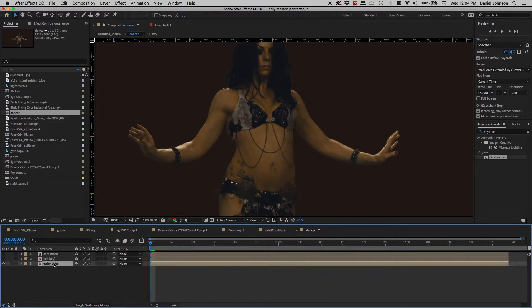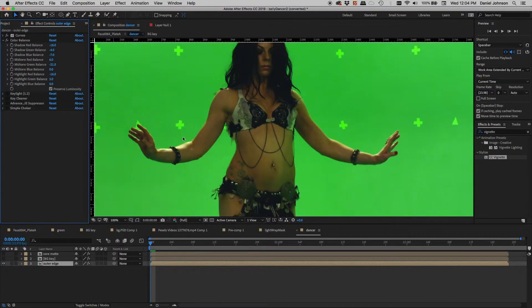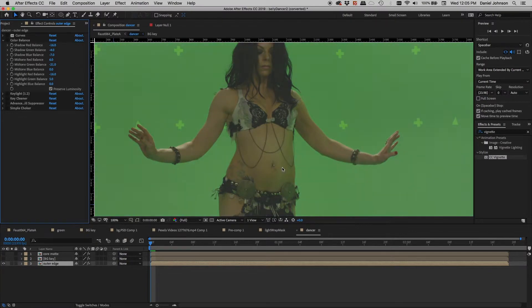Let's take a look at why I'm using three different layers. This is basically the same footage with different keying and also some rotoscoping. I'll turn these off and go to the background key and look at the effects. You can see Key Light, Key Cleaner, and Advanced Spill Suppressor. I've also done a Simple Choker. I'll turn these off and also turn off some curves and color balance to see the original footage.